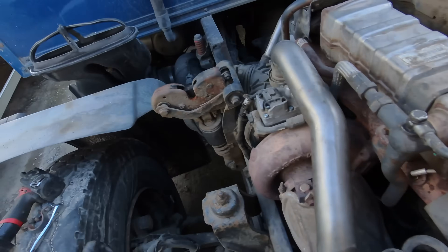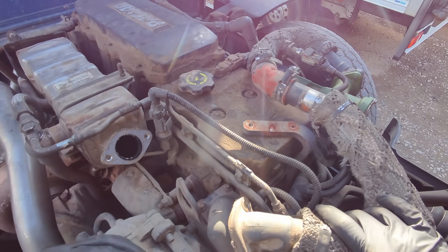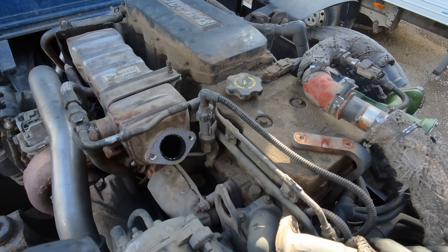So it looks like the head gasket. We'll put this back together and test the coolant system for the presence of NOx.